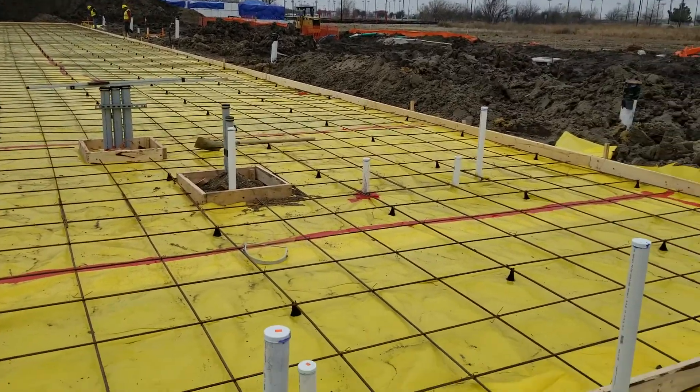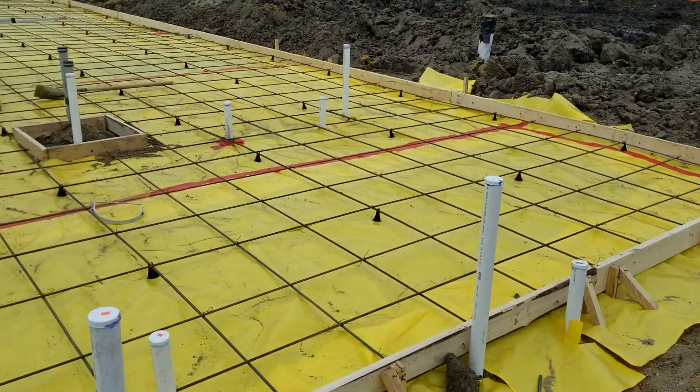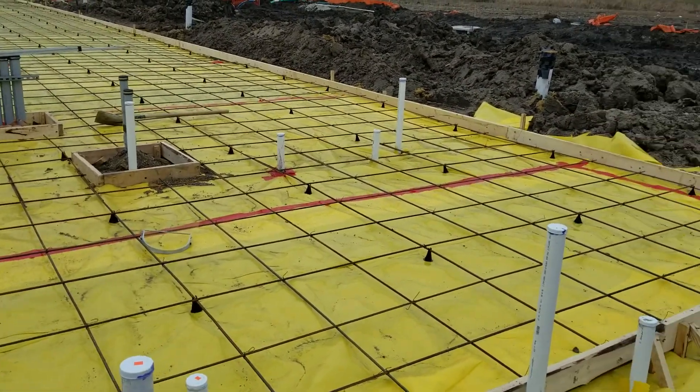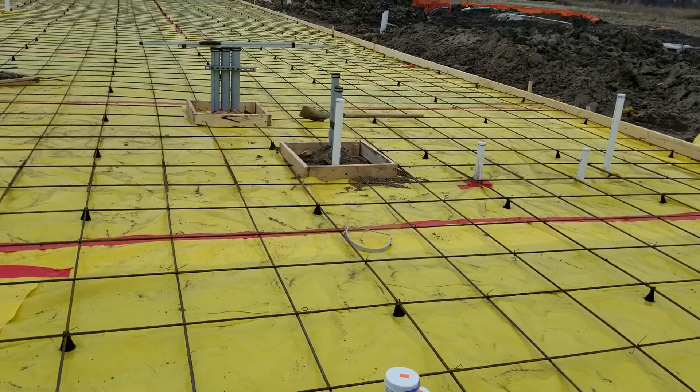Okay, it's Tuesday about noon. These guys started this morning and they've already got the steel down for the whole pad. Just need to come back and cut all the plumbing pipes at quarter inch below grade and put caps on them.